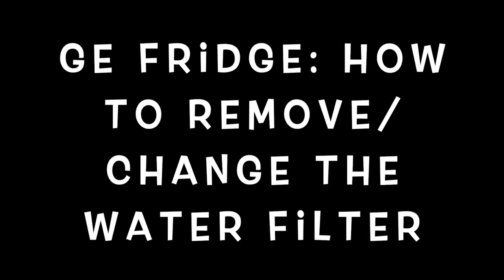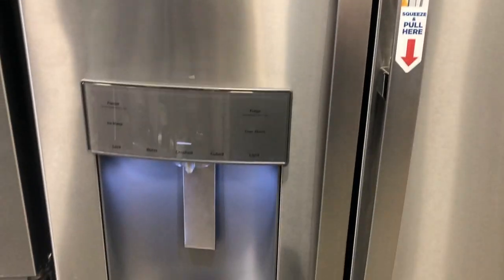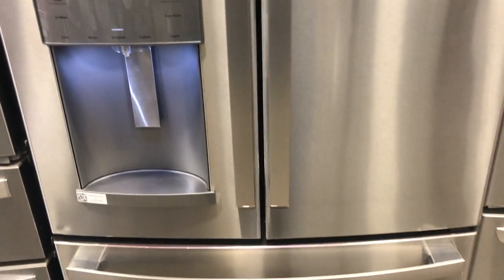Hi everybody, welcome to the video. Today I'm going to do a DIY on the GE fridge — how to remove and change the water filter. Before you get started, please remember to hit the subscribe button and the bell icon to be notified of new videos. I really appreciate that thumbs up, thank you very much in advance.